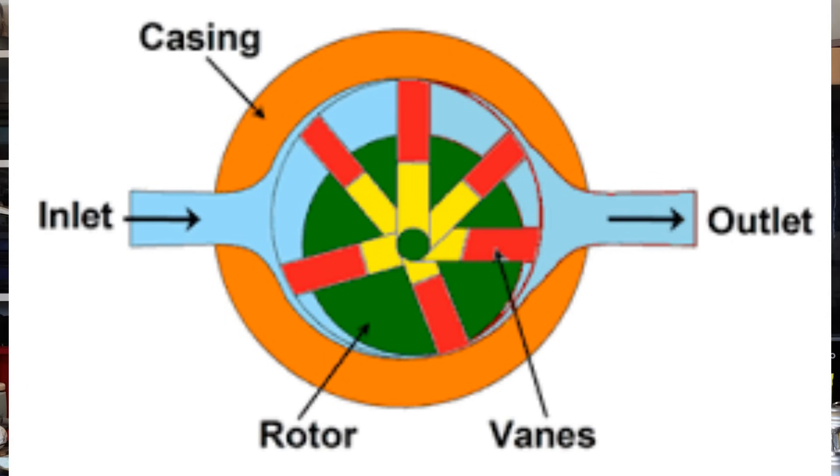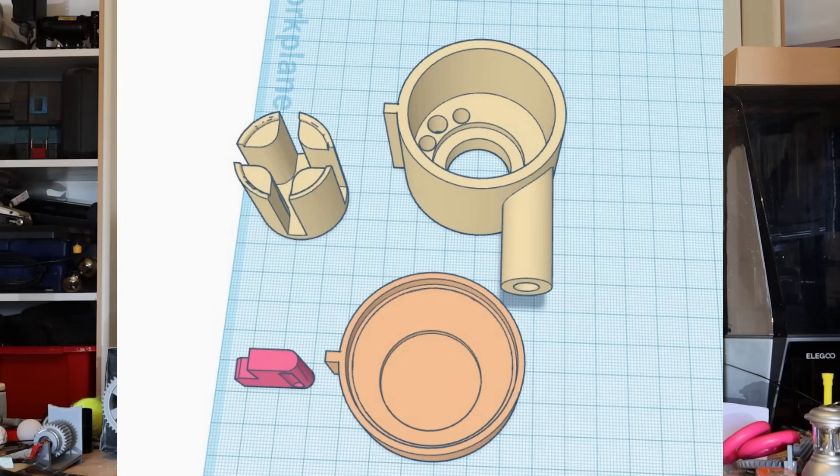Hi everybody! So this is a vane motor — it's actually incredibly simple. I've drawn this up on Tinkercad and I've put the files available on Thingiverse for anybody who wants to give it a go making their own vane motor.